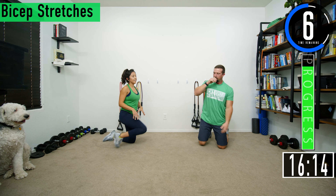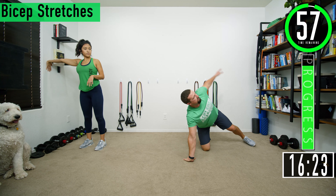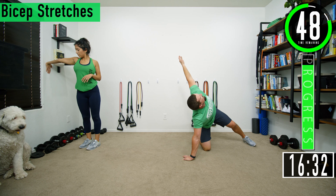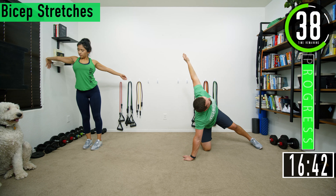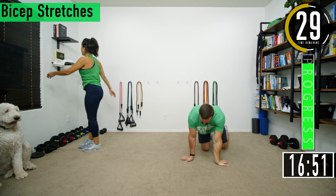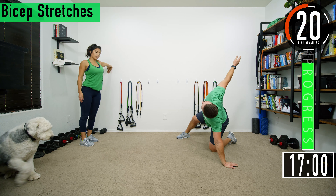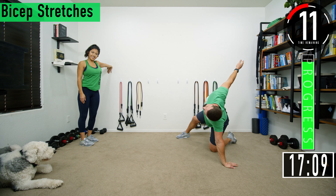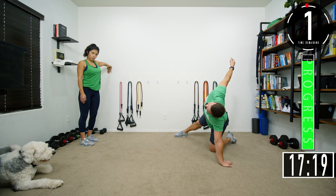Next we're going into bicep stretches. On the ground, fingertips facing your knees — from here just extend down and open the chest. You should feel everything stretch: forearm, bicep, everything begins to stretch out. Go into this nice and easy because you'll feel the stretch in your bicep quickly. Hang out here for about 30 seconds and then switch sides. Open up, feel it stretch nice and easy. Once you feel it start to stretch you can slowly go a little deeper. It's a really unique way the bicep stretches out — it also gives your forearms a massive stretch.